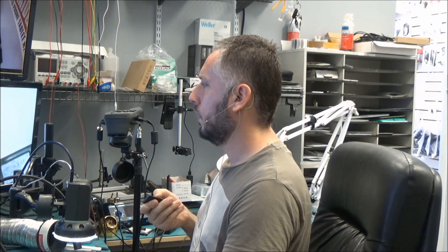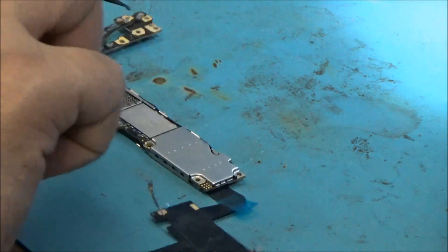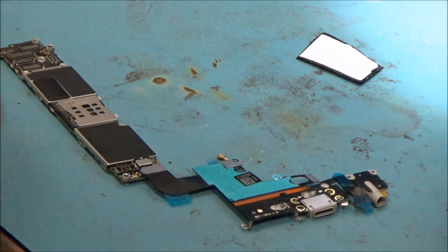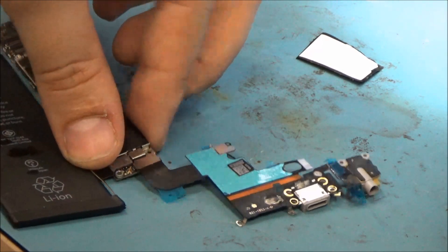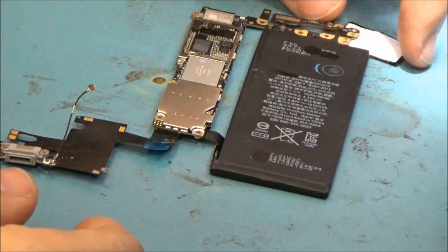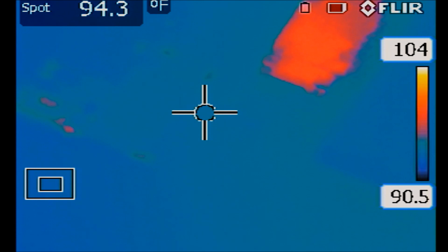Let me take you under the microscope — I already took the board off the phone. I want to plug the battery in so we can turn on this phone. Battery is plugged in. As soon as we plug the lightning cable in to charge it, the phone is going to turn on. I want to take you over to the thermal cam and show you what gets hot as soon as I plug the cable in.